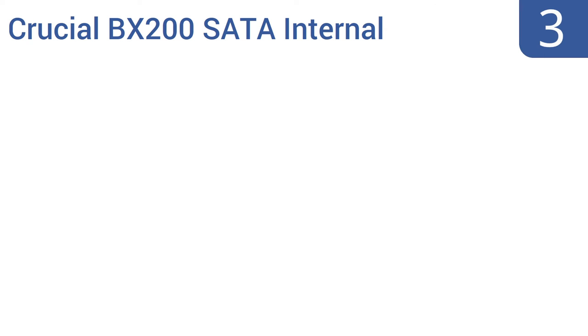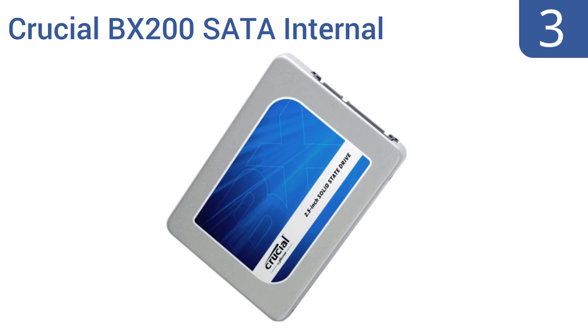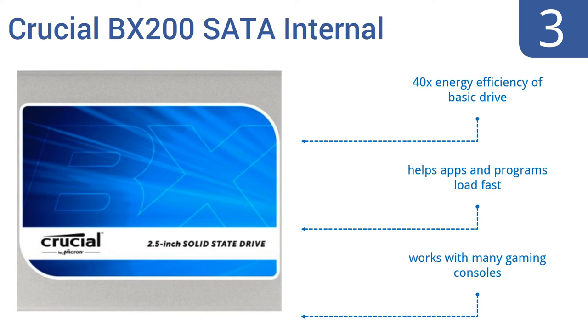Nearing the top of our list at number 3, the Crucial BX200 SATA internal solid-state drive costs a fair amount less than many SSDs that offer the same 240GB boost to your system's capacity. The drive comes with an activation key for Acronis True Image HD software that allows for easy data migration. It boasts 40 times the energy efficiency of a basic drive, helps apps and programs load fast, and works with many gaming consoles.